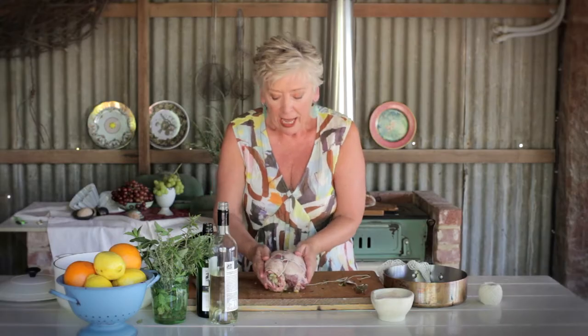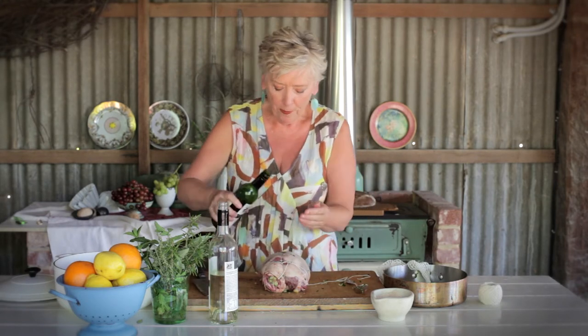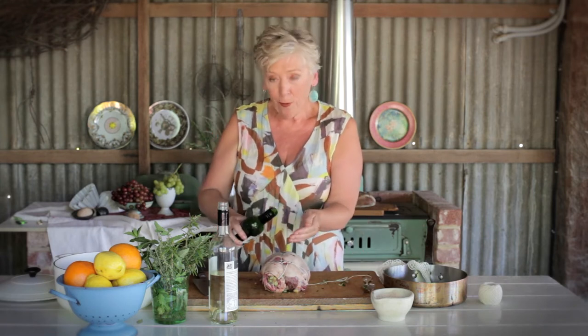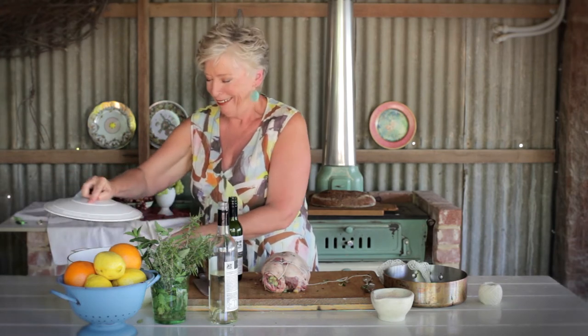Cook it at about 120 degrees, so it's a very slow cook. I'm going to rub it with some extra virgin olive oil and some sea salt before taking it in to cook. I choose a really heavy base pot to cook it in with a lid. The reason for that is having the lid on and that very heavy base means that none of the juices that exude from the cooking evaporate.